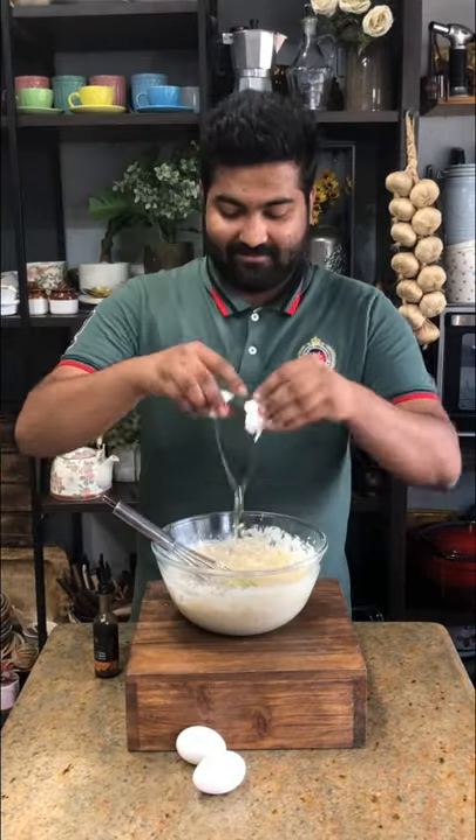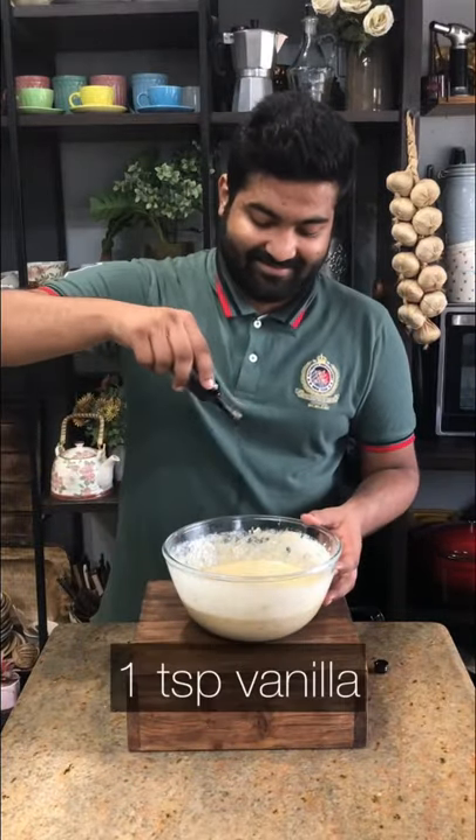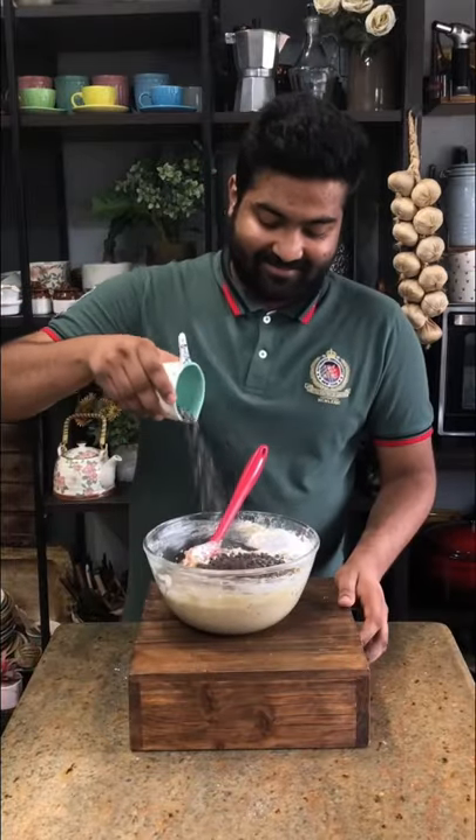Followed by 3 whole eggs, add them one at a time. Then add in some good quality vanilla extract and sift in all of your dry ingredients — that is baking soda and flour. Fold these together and then add your chocolate chips into this.